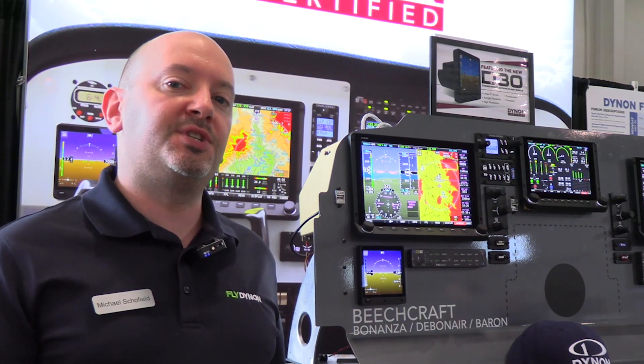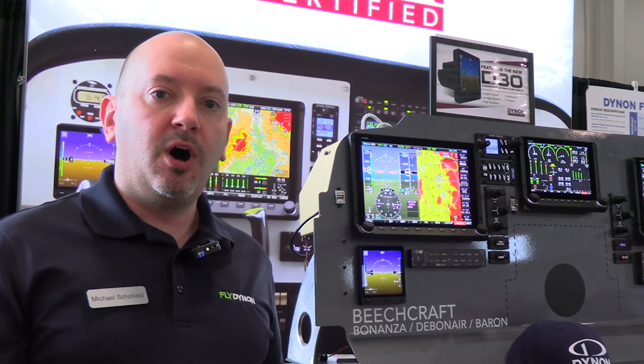Longtime Dynon fans and customers might be wondering if there's an experimental version of the D30, and the answer is kind of. Right now, because of some limited supply, we're focusing on the certified market. Also, because this was designed as a backup to the certified system, the features described here are the complete feature set of the D30. Some other items that people may be familiar with from our other product lines — for example, heading or outside air temperature — won't exist on the D30. So yes, there is an experimental version available, but we want to make sure that customers understand exactly what the D30 can and cannot do.